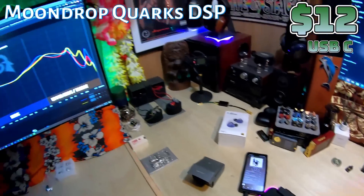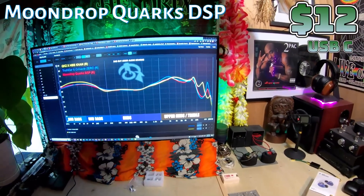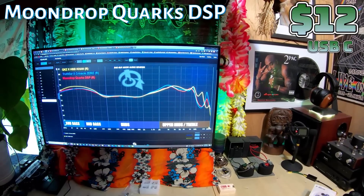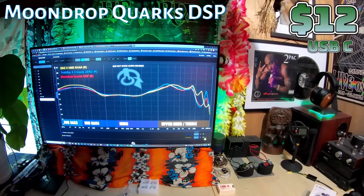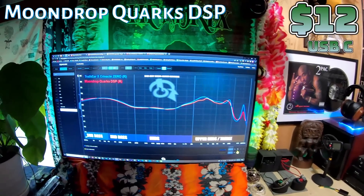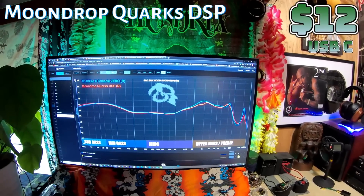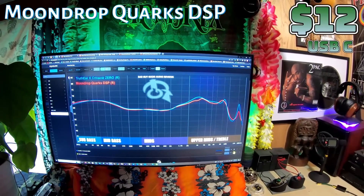Let's take a look at the frequency graph. I've got three sets up there — they're all similar. We've got the Con, which is basically a copycat of the Zero, and the Zero itself, and the Quartz DSP. I'm going to remove the Con and leave just the Truthier Zero and the Quartz DSP. You can see that the sub-bass, mid-bass, and mids are identical. When you get to the upper range, it's a little bit smoother — closer to the Con as far as relaxing the forwardness of the vocals.